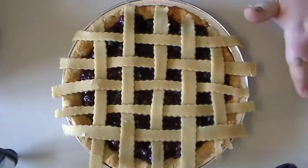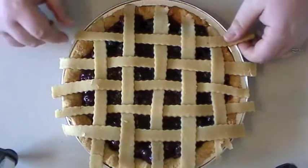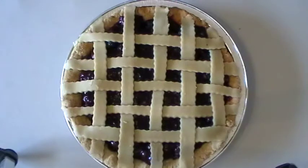Next, just get rid of the excess dough on the end of your strips. It's okay if it doesn't look completely perfect on the edges — what matters is that you now have this beautiful lattice design on top.